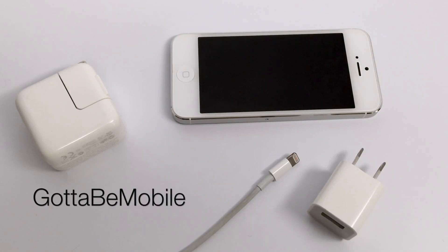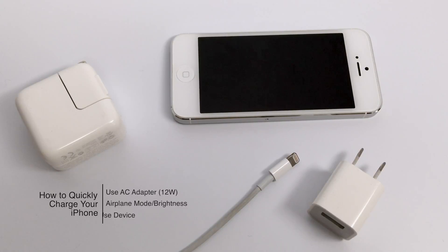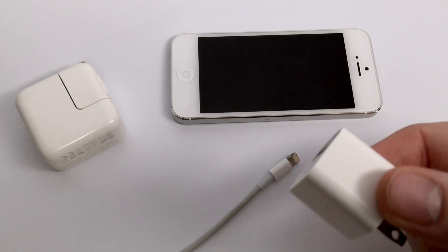Hello again everyone, this is Tim Buell for GottaBeMobile.com and I'm back today with another iPhone video tutorial. Today's topic is how to quickly charge your iPhone. A lot of users aren't aware that if you have a limited amount of time to charge your iPhone, there are actually a few settings that you can change to get you on your feet a lot quicker with more battery in your device than you conventionally would.